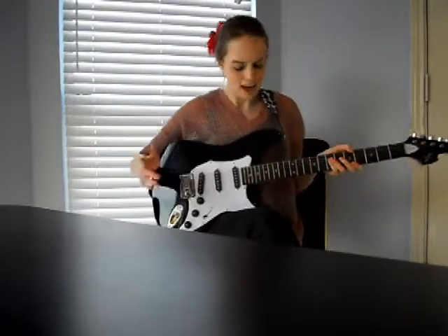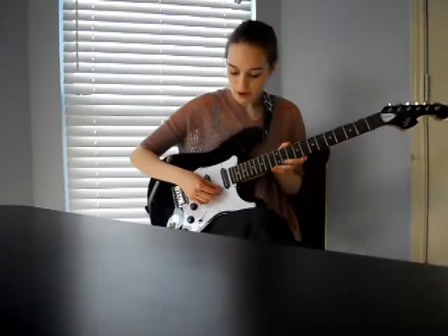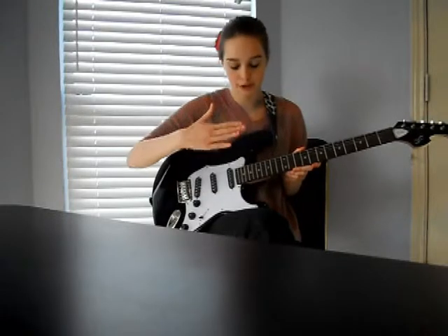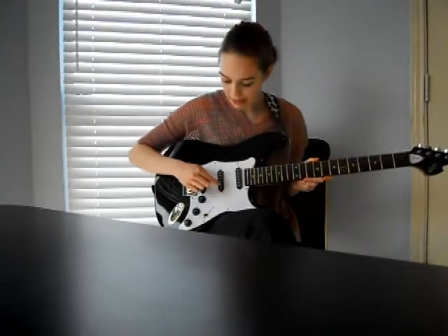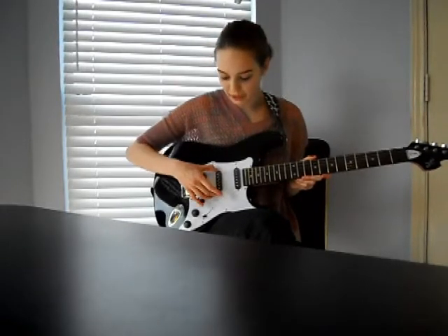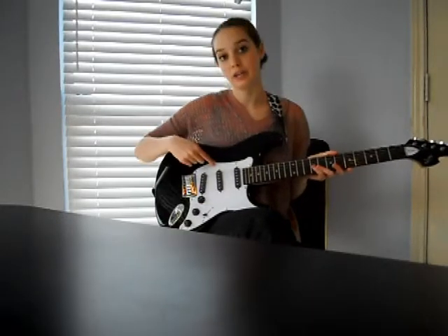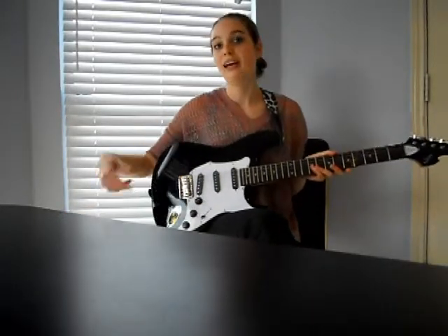I'm not going to even pretend I know how to play this, but I will explain to you how this works. When you pluck a string, the vibrations of the string interrupt the magnetic field of the magnets located in the pickup. With that interference of the magnetic field, it turns into a signal which is sent along the cord into an amplifier. To better explain this, I'm going to show you some diagrams.